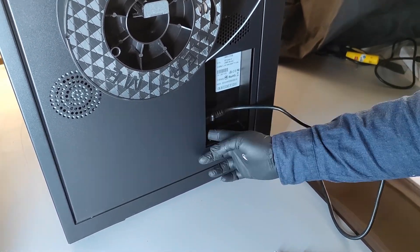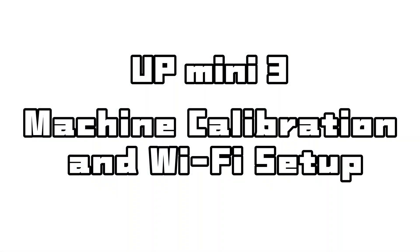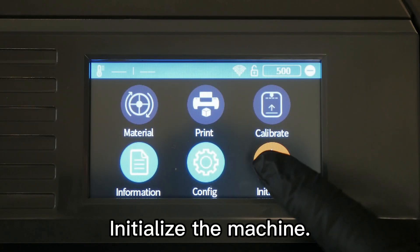Open the extruder cover, insert the filament, and close the extruder cover. Plug in the power cord and turn on the machine. Machine calibration and Wi-Fi setup: initialize the machine.